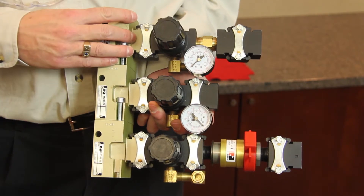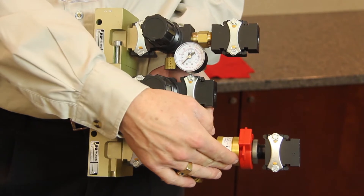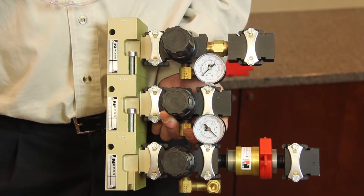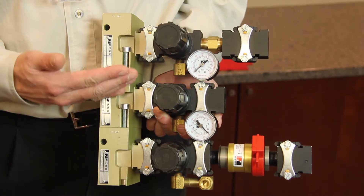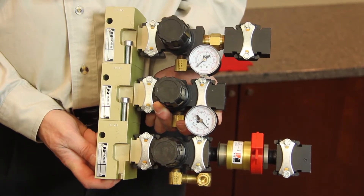Header blocks include additional plug ports for non-regulated air tool or auxiliary air use. Modular regulators can be removed without disturbing piping for service or maintenance. Bleed down valves have lockout capability to meet current lockout-tagout safety requirements.